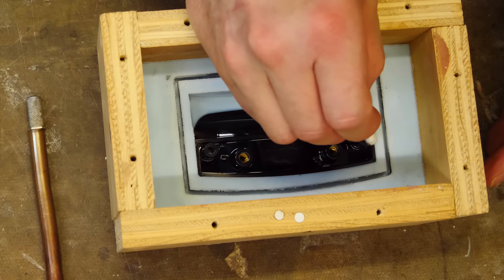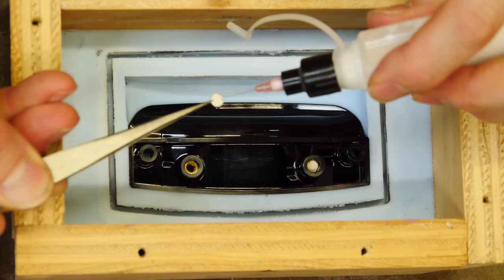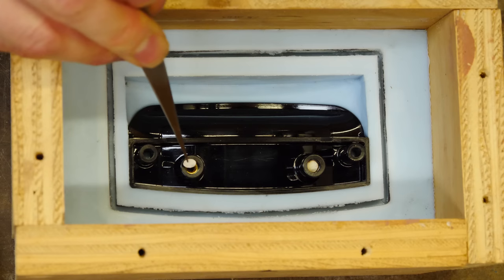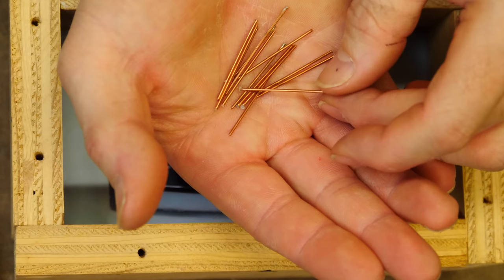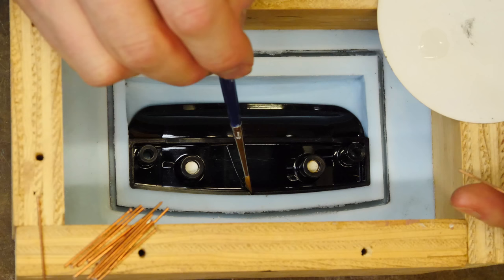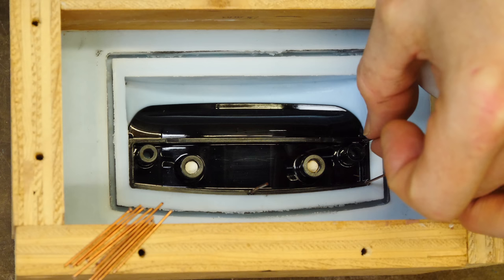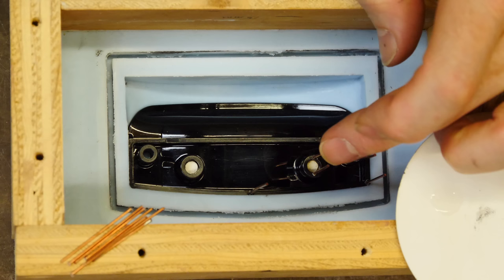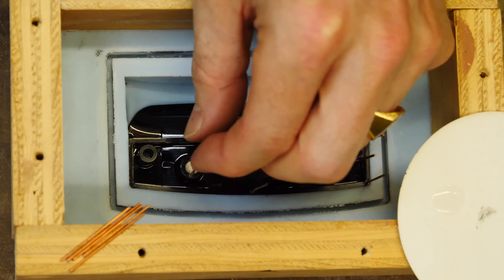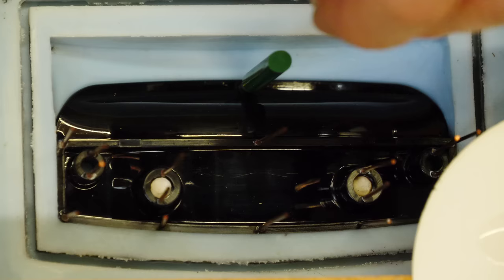This part has brass threaded inserts — we need to seal them so that we don't cast those threads. In the final part you'll have to drill those holes out and insert new threaded inserts manually. The green part is the injection sprue and the copper wires are my vents. I'm using super glue to attach everything to the part, applying kicker with a brush, then dipping the end of the wire into a puddle of super glue and placing it where I want. I want the vents to be at the high spots and the injection sprue at the low spot. This way when we inject our resin it enters at the lowest spot, forcing air out the top through the vents, so we shouldn't have any air bubbles in our part.